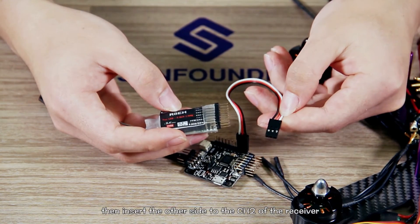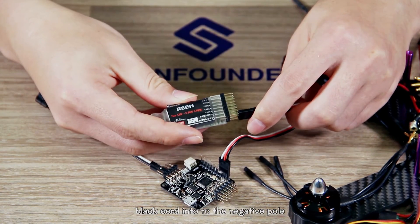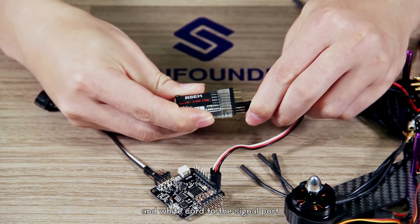White cable to the signal port, then insert the other side into channel 2 of the receiver. Black cord into the negative port and white cord to the signal port.